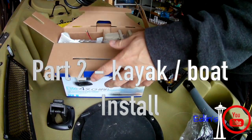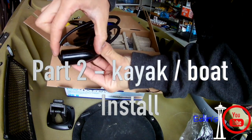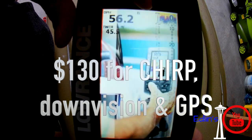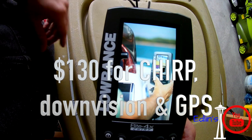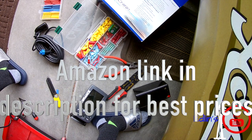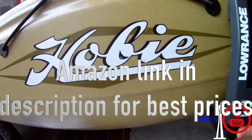Hey, how's it going everyone? This is part two of my video — go check out part one if you want to see the boxing and basic screen features. This is just going to show you how to install it on your small Jon boat or your little kayak. Today I'll be installing it on my Hobie kayak, so I'll be using some extra mounts, but you could technically just use the mounts that are provided in the box.